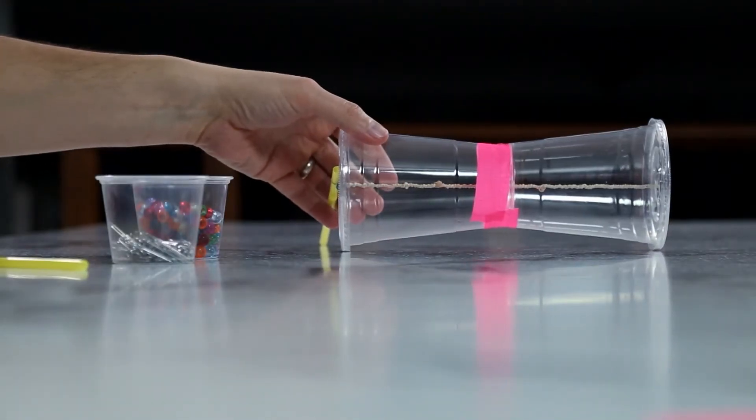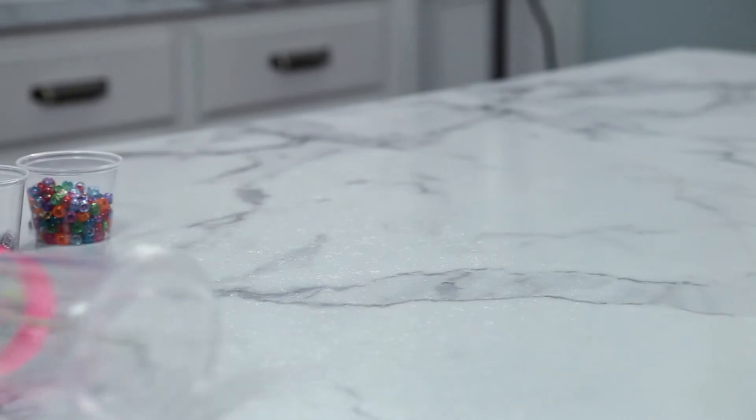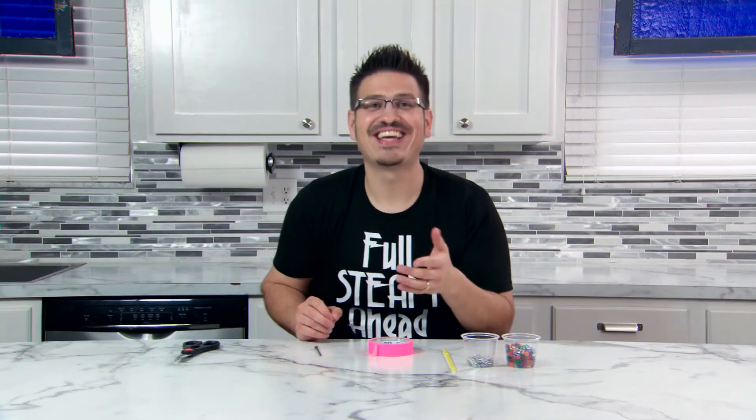Now you're ready. Set your racer on the table and watch it convert the potential energy into kinetic energy. Oh, that was quick, but I bet you could improve it and make it travel farther and faster.